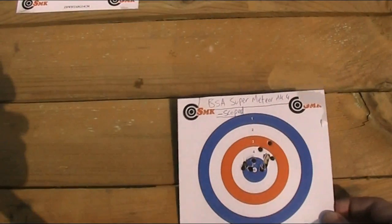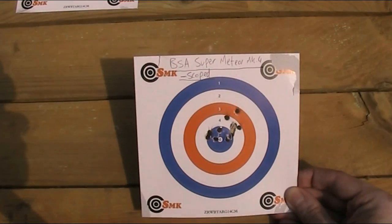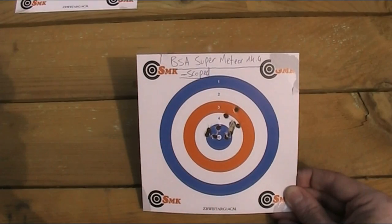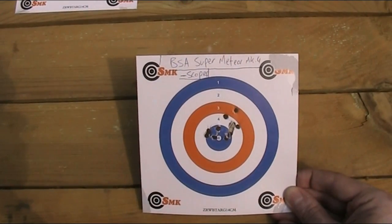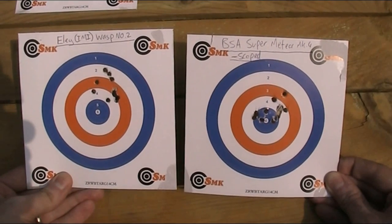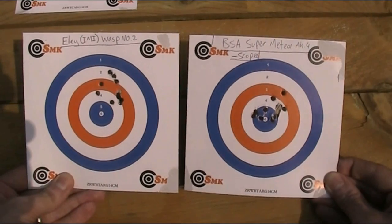Some keen-eyed viewers may have noticed this is much more accurate than the target in my video on the Wasp No. 2s, even though I was using the same gun and the same pellets. You can see that target here. The reason for that is I've since zeroed the scope, and today I had the gun bench-rested, but I didn't in the other video.